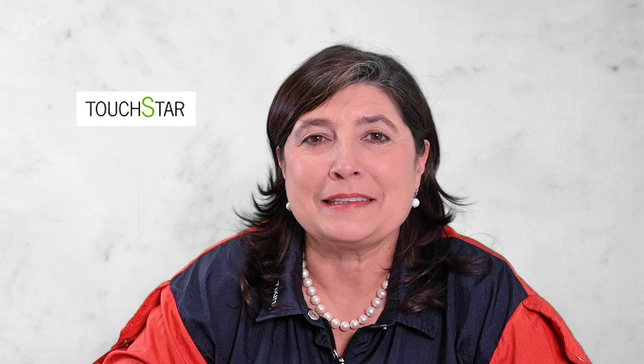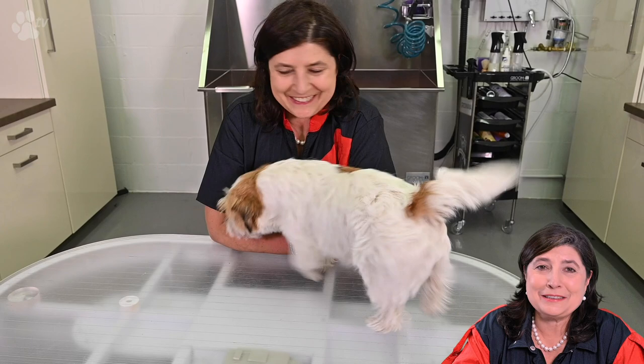Luna goes everywhere with us. We don't go to a restaurant if dogs aren't allowed. Luna goes on holiday with us — virtually she's always with us. She comes to the office every day and she's maybe a bit spoiled. She's our princess and she has a fantastic temperament. She's bred by the Touchstar Canal in Italy and her name is Unbelievable Schwenk, but we call her Luna. This is Luna, the Jack Russell Terrier.